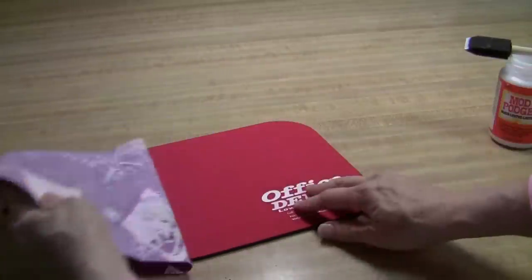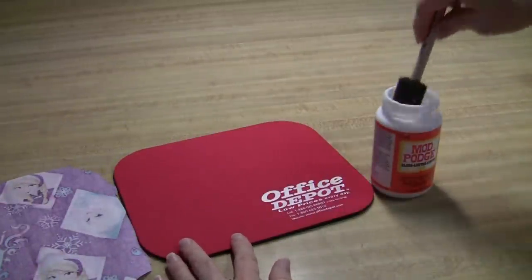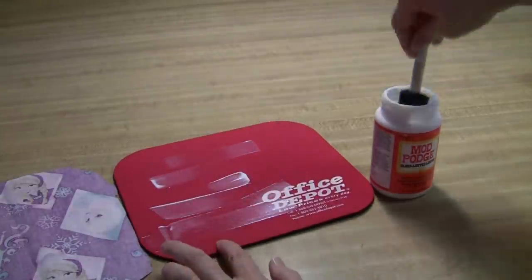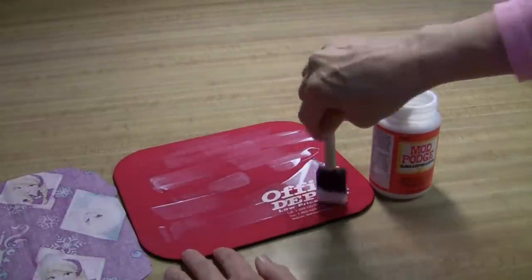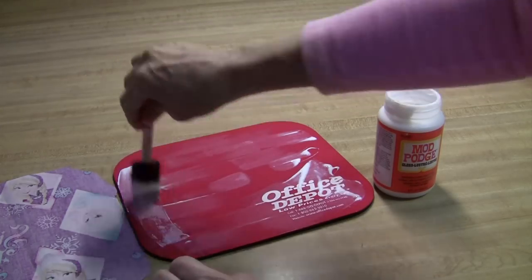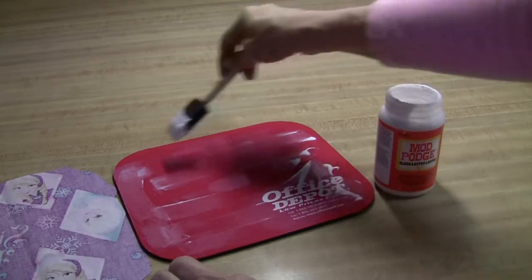Next, turn it over and use your sponge to spread your white glue all over the mouse pad. It's got a soft, squishy surface and the glue will soak in. So work quickly and don't rub the glue down into the pad — just smear it over the top.